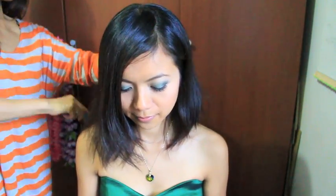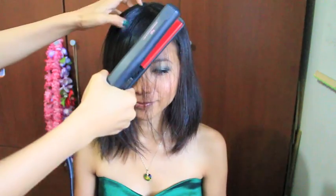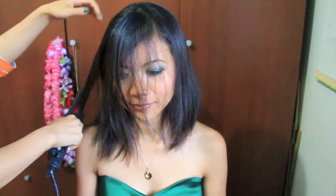First, you want to spray your hair with a heat protectant. Here I'm using the KQC Thermal Shine. Then grab a brush and brush out your hair to distribute the product. To keep her hair looking sleek and clean, I'm going to use my KQC Flat Iron and straighten out her hair.